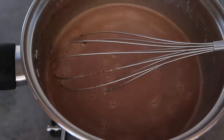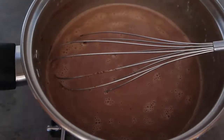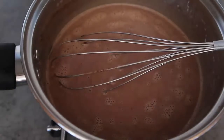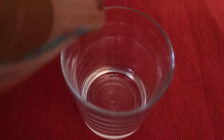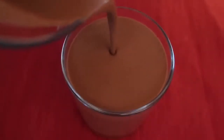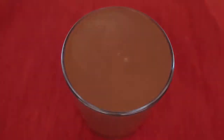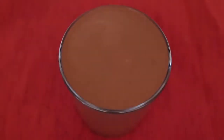Once you're happy with the flavor, let it cool to room temperature. I like to pour it into a jug first, then into my serving dishes. Pour out the portions, allow to cool completely, then pop them into the fridge to set.